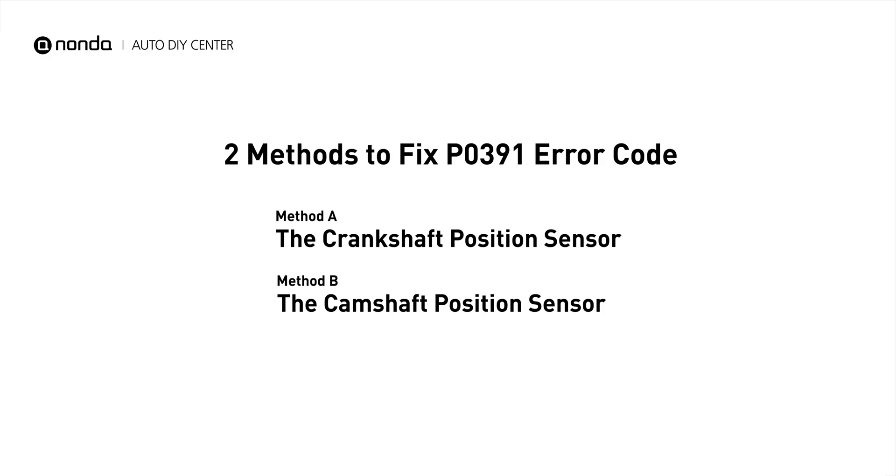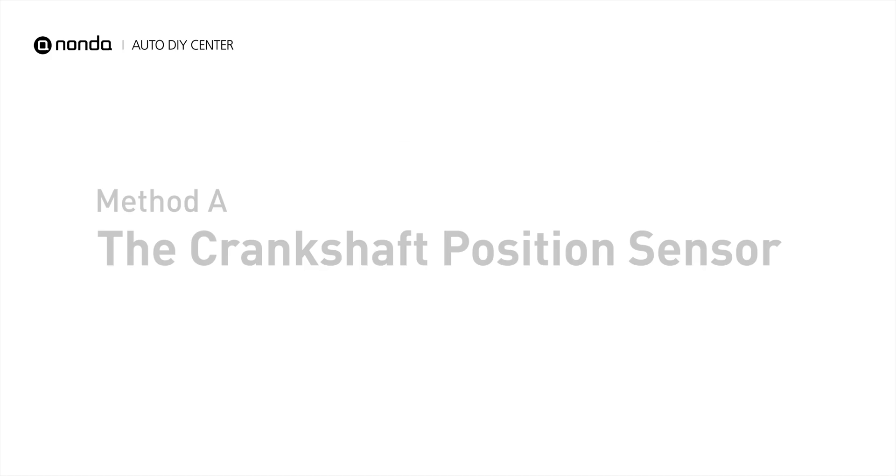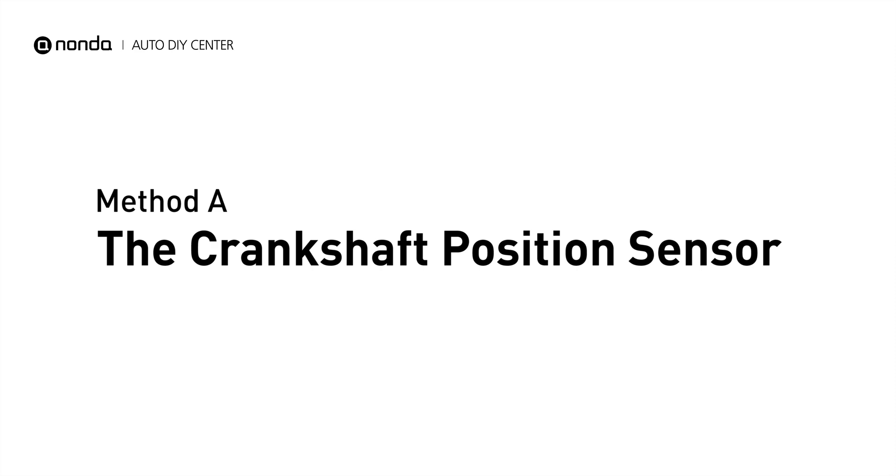Here are two simple DIY methods you can try to solve this problem. Method A: the crankshaft position sensor.